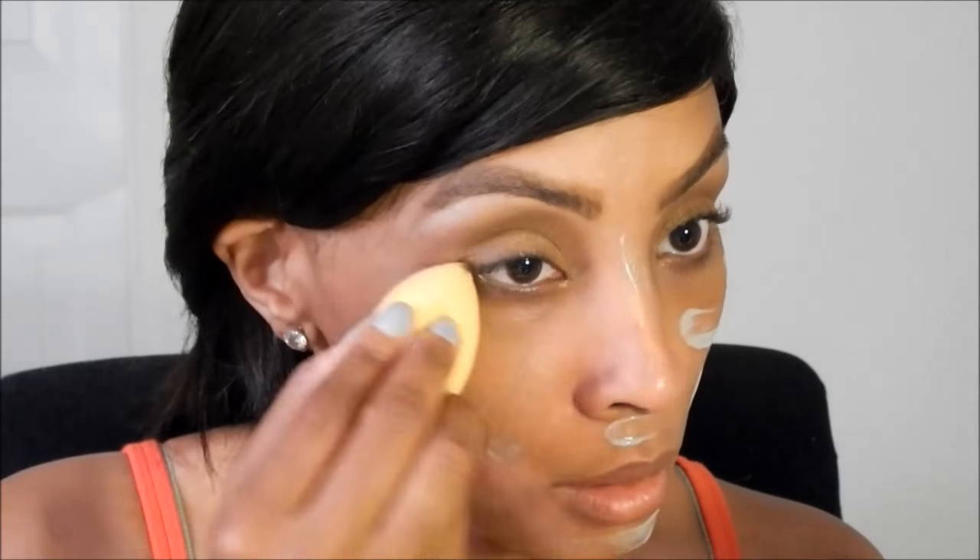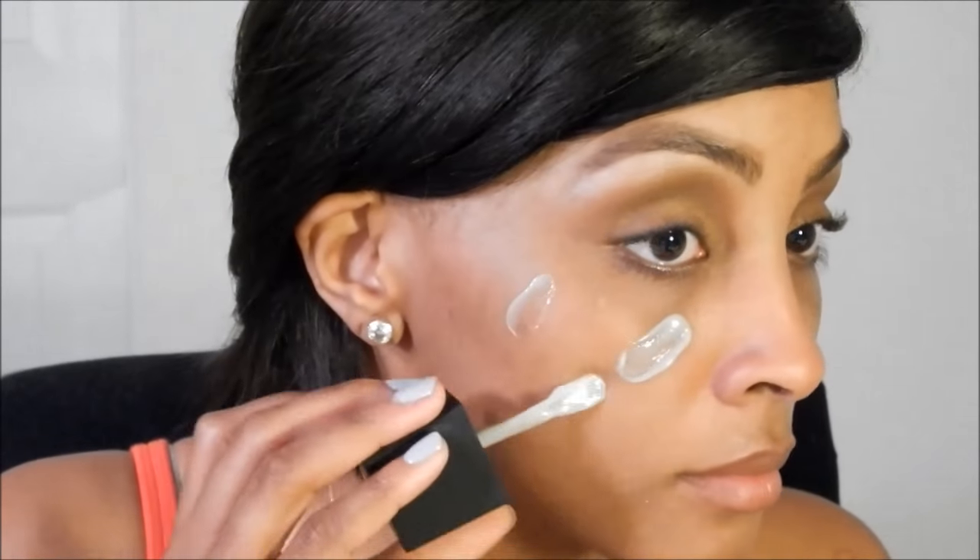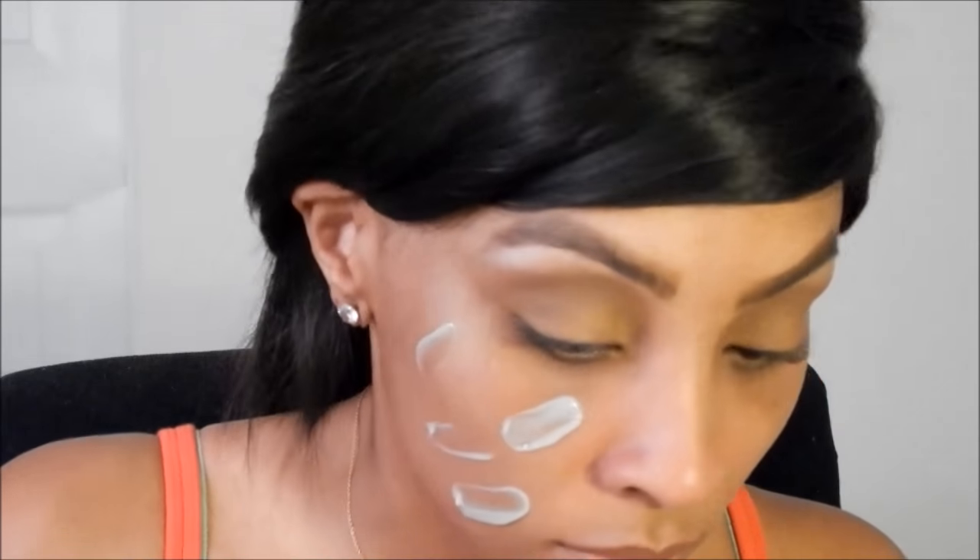The instructions say to blend until you reach your color, so we're going to blend that in. As you can see, I'm looking a little unsure because I don't see anything. So I decided to shake it up again and make sure I shook it well.